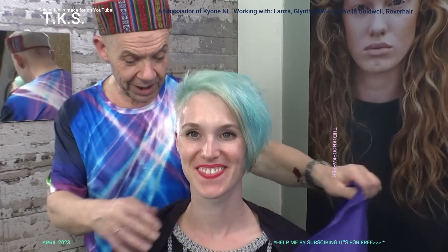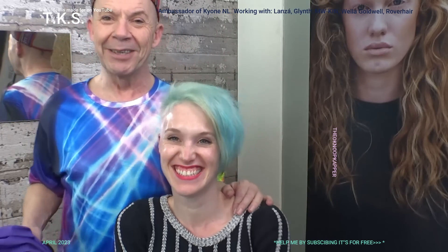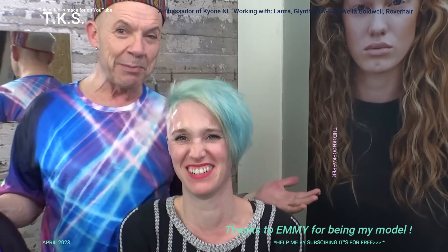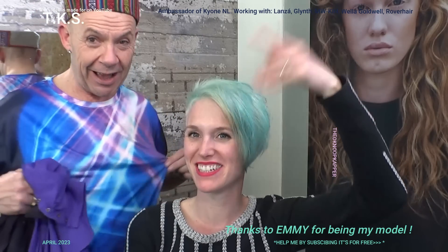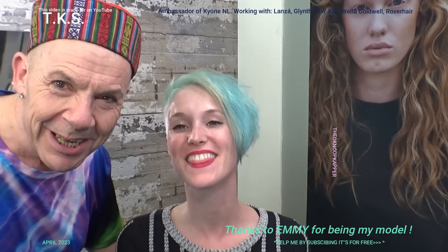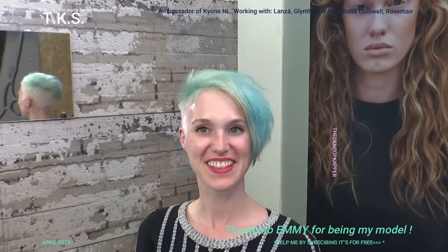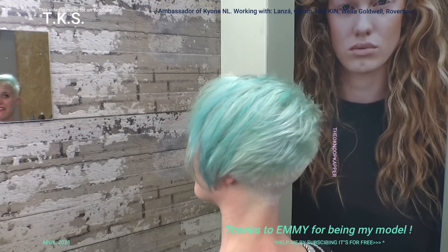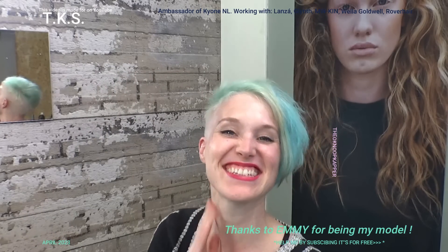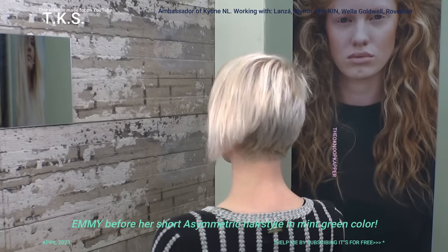And this is the new hairstyle and color for Emmy. I thank you for watching, I thank Emmy for being my model, and I thank Theo for my nice new haircut — being the hairdresser. My color matches your hair somehow. I'm Aquarius so I get aqua colors. And we turn around to show you the end result and we see each other next video. Bye bye. You can see my aqua volume haircut. Thank you Theo.